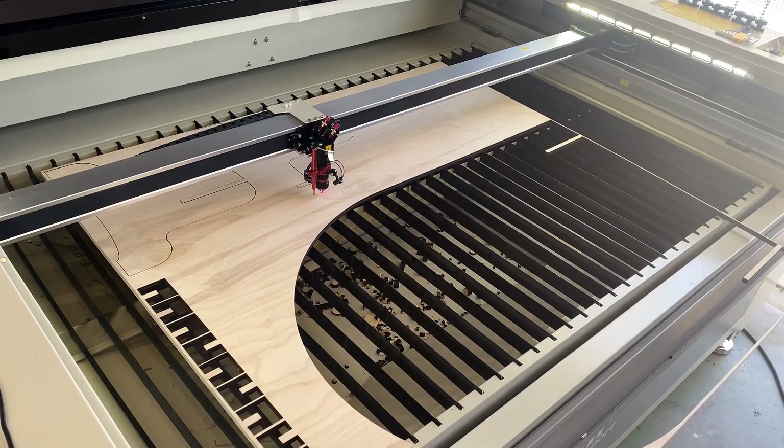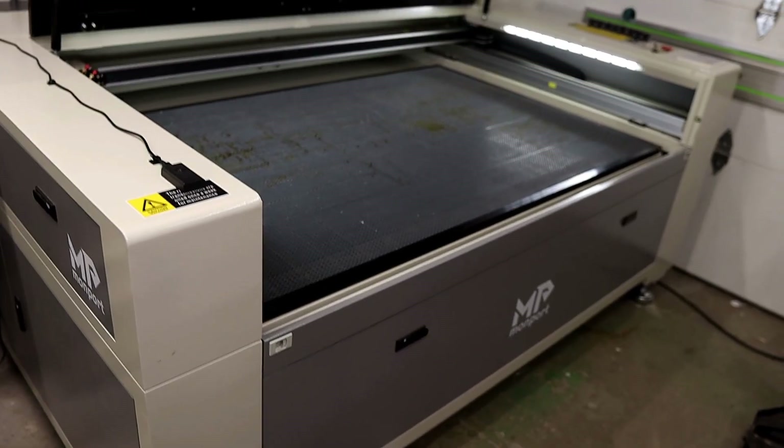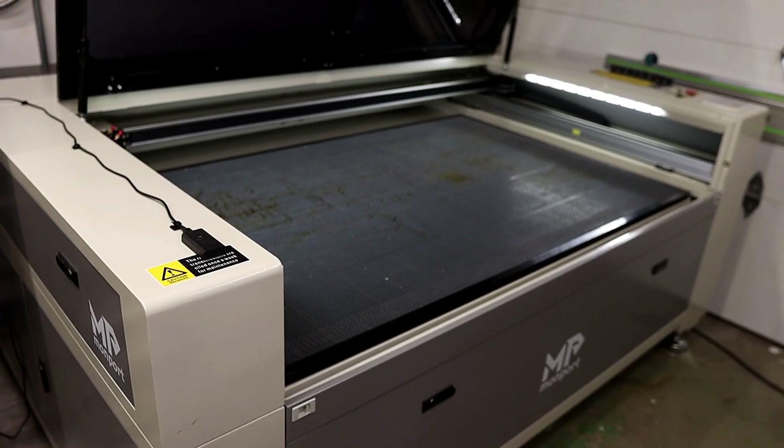We'll run through the specs real quick, test cuts on a variety of materials, and then I'll show you how I used it to create a professional-looking display stand out of half-inch plywood, perfect for craft fairs, pop-ups, or other events. The EFFI-16S is a new 150-watt CO2 laser from Monport that comes with a massive 63-inch by 40-inch working area, giving you some serious room to work with.